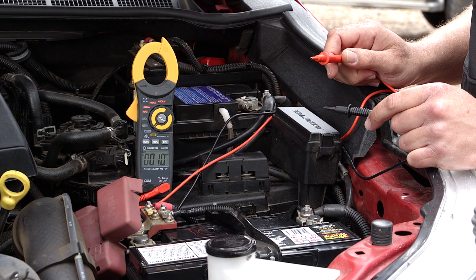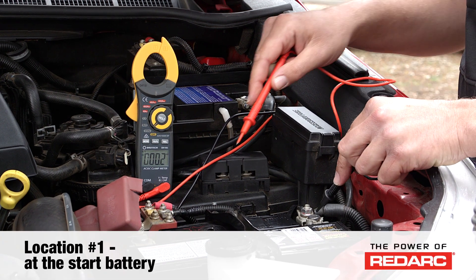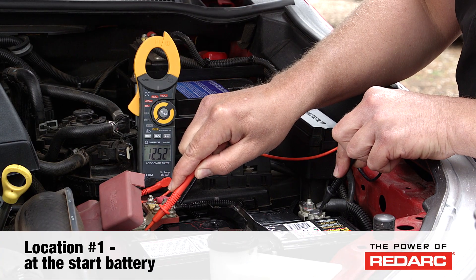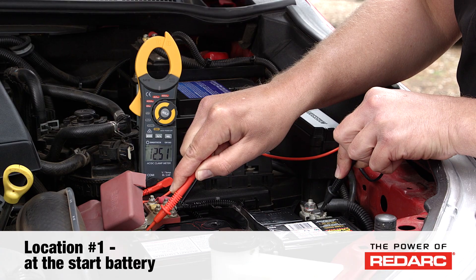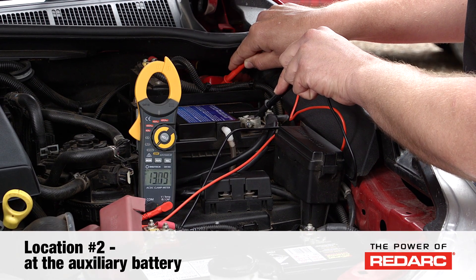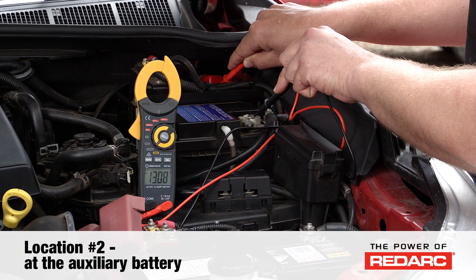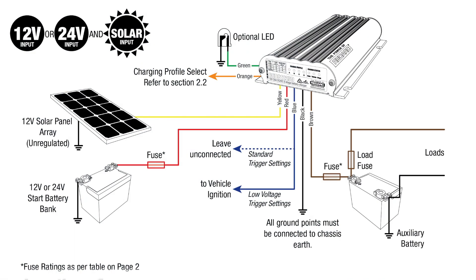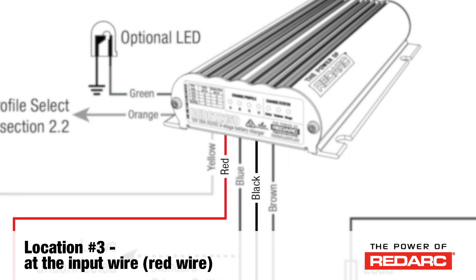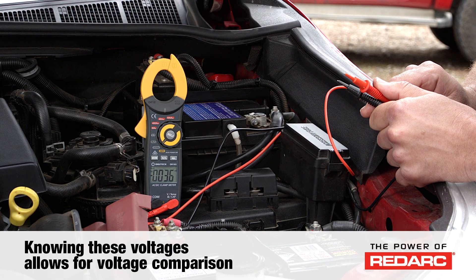When testing to see if the BCDC is receiving the correct voltages, it is important to check the voltage at four locations. One is at the start battery, and when the vehicle is not running, the start battery will be less than the turn-on voltage of the BCDC. Also check the voltage at the auxiliary battery across the positive and negative battery terminals — this should be showing the circuit voltage of the auxiliary battery at rest. These voltages will change when the BCDC is running if there is a good connection to the batteries. You must also check the voltage at the input wire (the red wire of the BCDC) and the output wire (the brown wire of the BCDC), with reference to the black ground wire of the BCDC. Knowing these voltages means you can compare the battery voltage with the voltage that is getting to the BCDC itself.